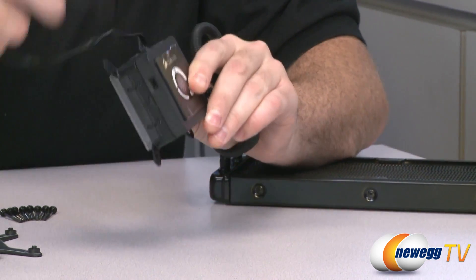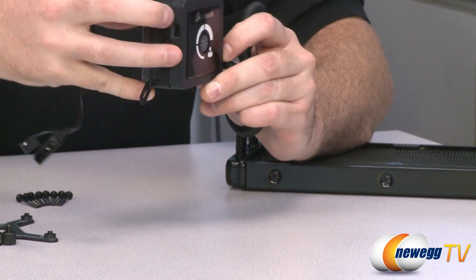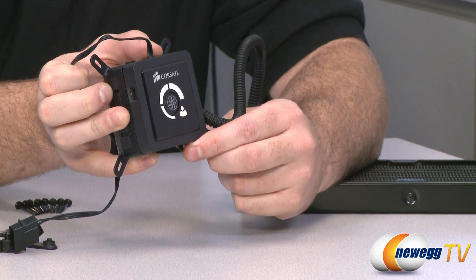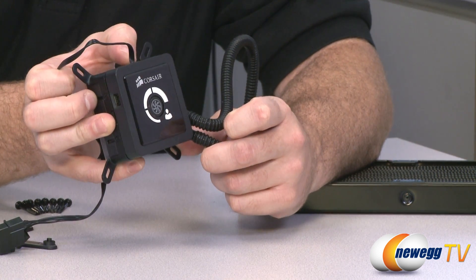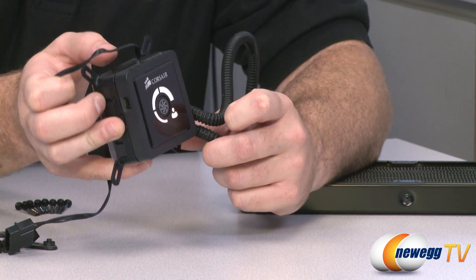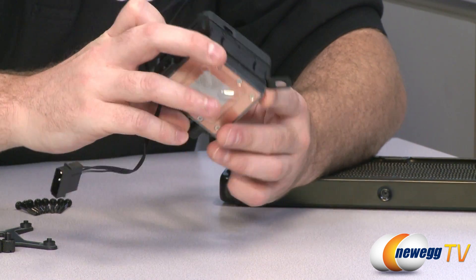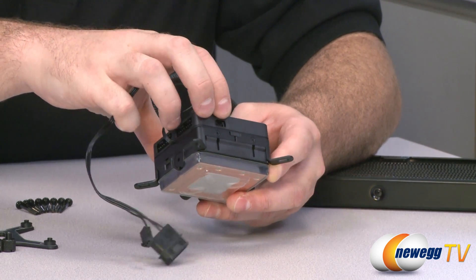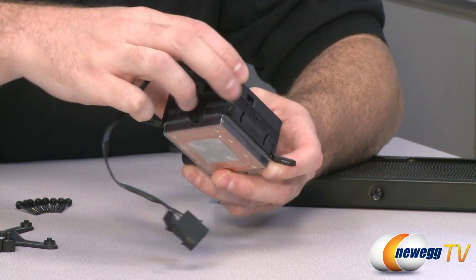There is a push-button fan control with a light-up meter on it. You push the button and one, two, or three bars will light up to indicate how fast your fans are moving. And there is where you would connect your Corsair Link Commander digital unit if you wanted more control — again, that is sold separately.